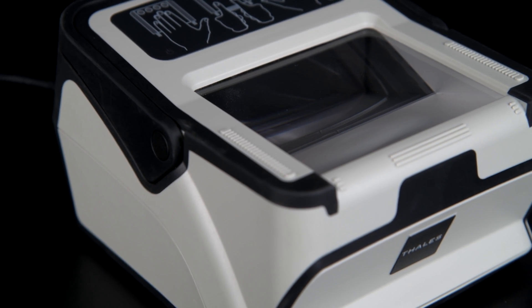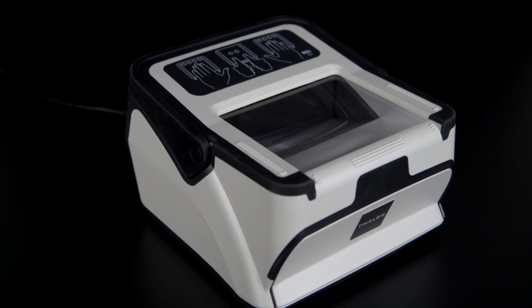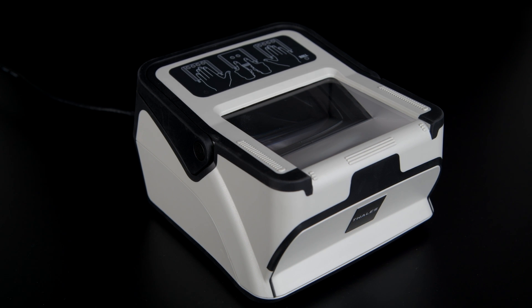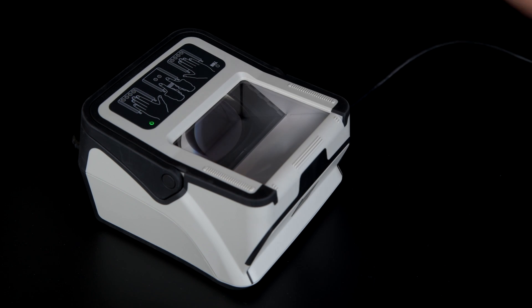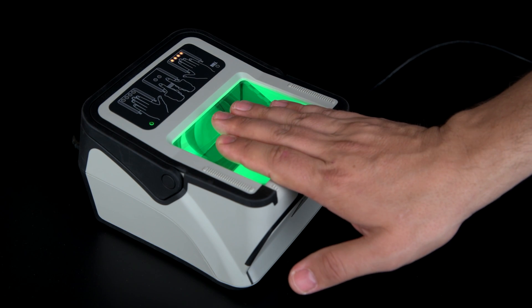The Talis Cogent CS500F Multifinger Scanner is a brand new compact 10-print live scanner that's easy to use and offers superior acquisition speeds. This intuitive device supports the collection of all 10 fingerprints in a 4-4-2 format while producing high quality images with exceptional capture speed.